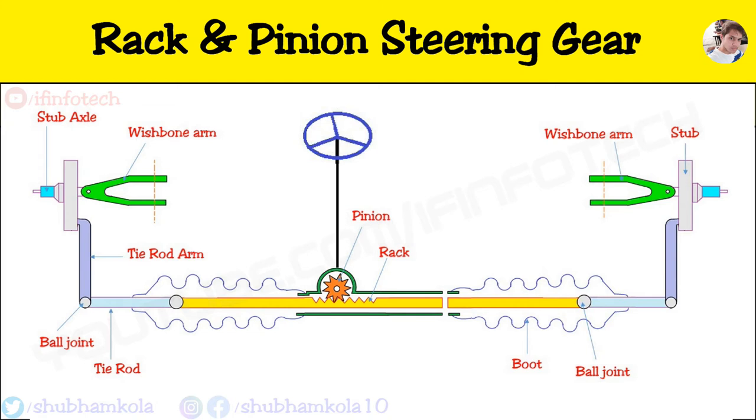Hello everyone. In this video I will show you the working of a rack and pinion steering gear system. First we see the construction.